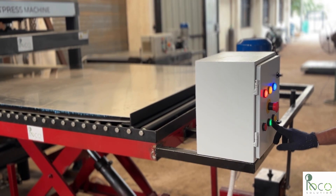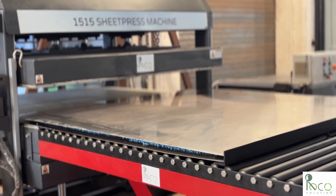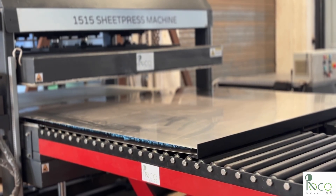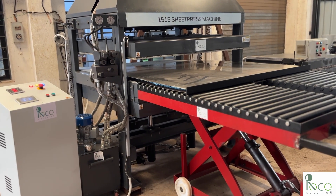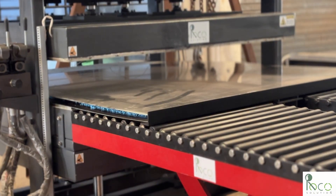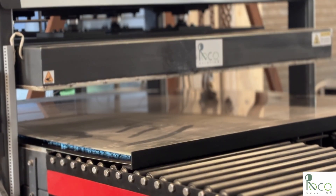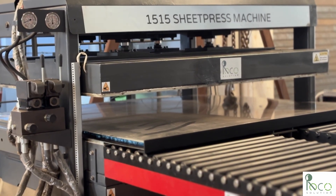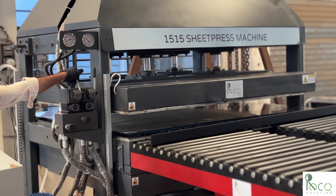The auto-loading system pushes the mold inside the hot press. It's motorized, smooth, and only needs two people to run the whole system in just 12.5 square meters of space. The mold is in.